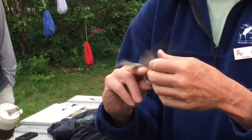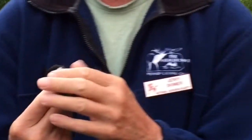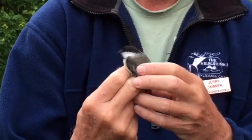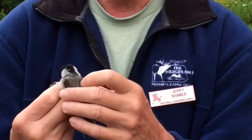So the first thing was, what kind of bird is this? It is a chickadee. One thing a bander has to do is know what all the possibilities are — what are the three potential kinds of chickadees we could have? Black-capped. Carolina. And Boreal.